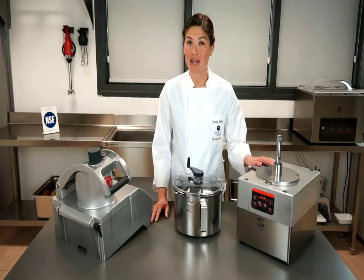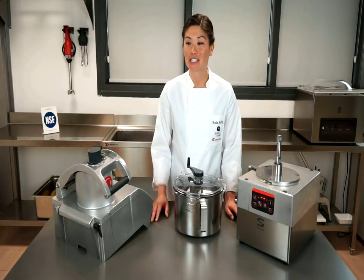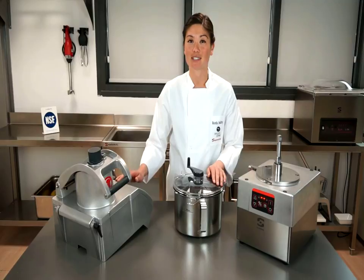With just one base and two production functions, the Sameek combination vegetable prep and food processor will be the workhorse in your kitchen. Thank you. Thanks for watching.